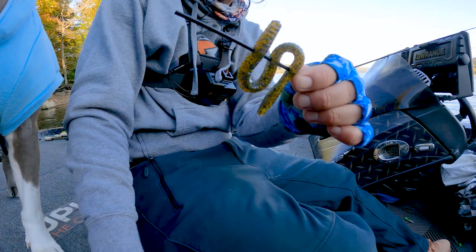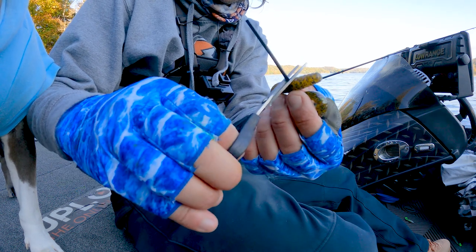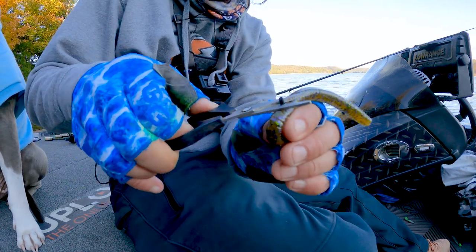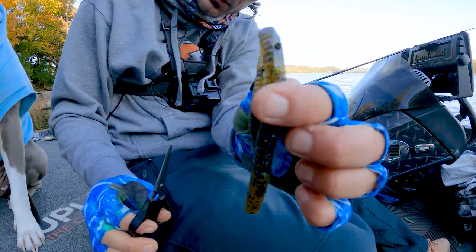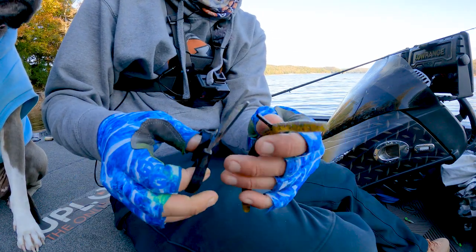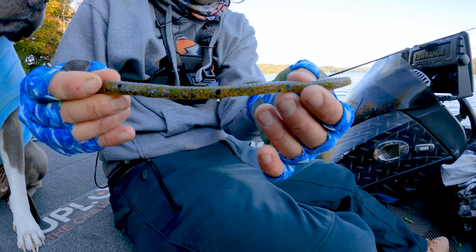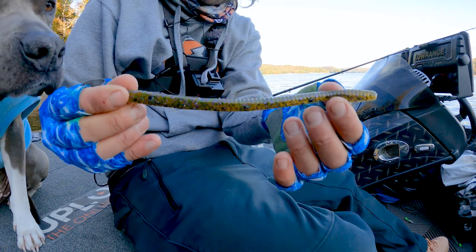I'm going to grab my small scissors and make a clip. I know some guys have put super glue on there, but I'm trying to do a simple quick version that you do on the water, so I'm not going to bother with the super glue. I'm just going to cut along the worm in each of the tubes where we passed it through, cutting each side off almost like cutting your tag line when you're fishing. You'll end up with three little tubes through your worm, all maybe two to three inches apart.